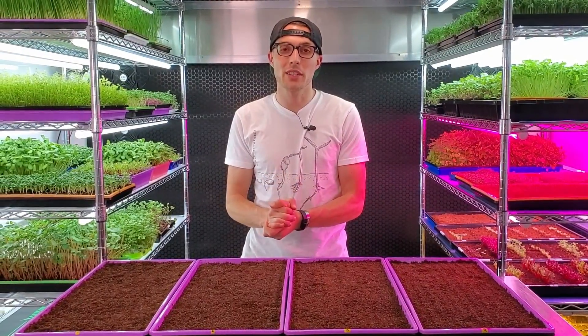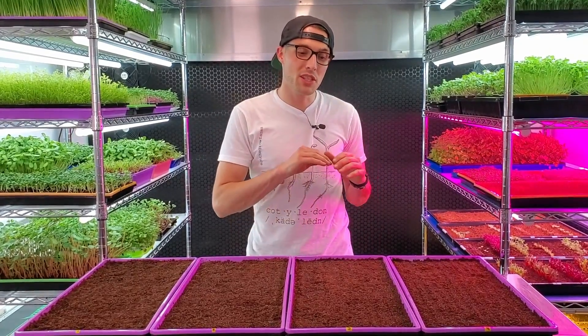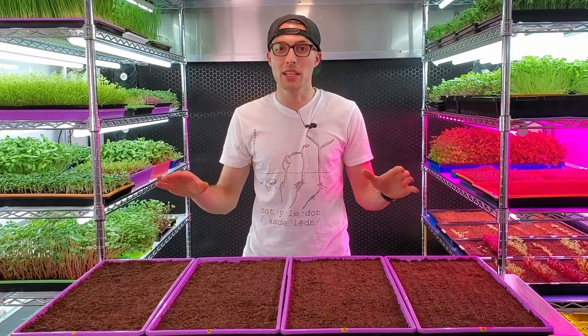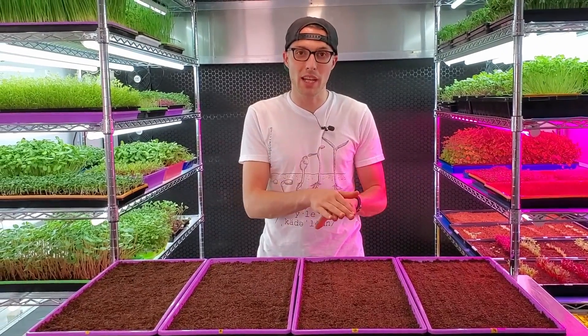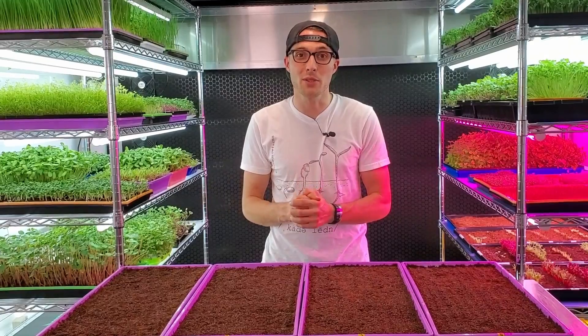Whenever we first started growing microgreens, we actually used to do only one solid watering at the beginning, where we would heavily saturate the tray and then leave it alone underneath its weight or blackout dome for the entire duration of germination, and we had really solid results like that.